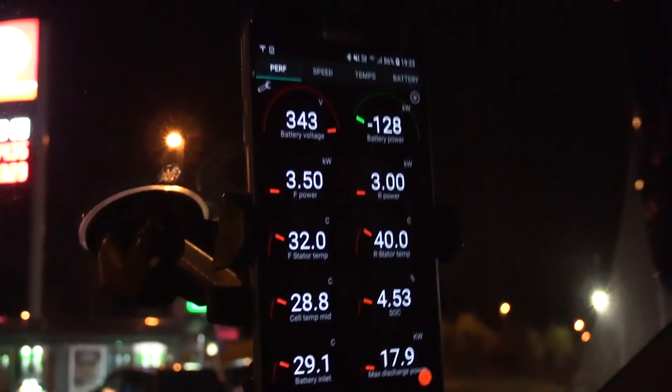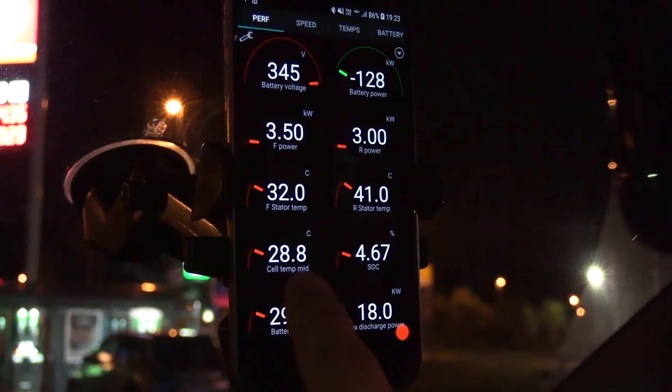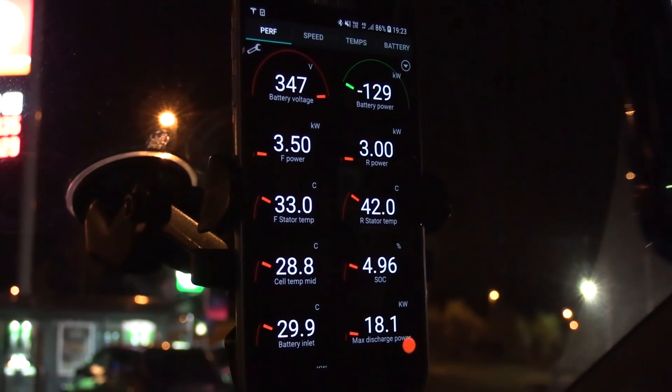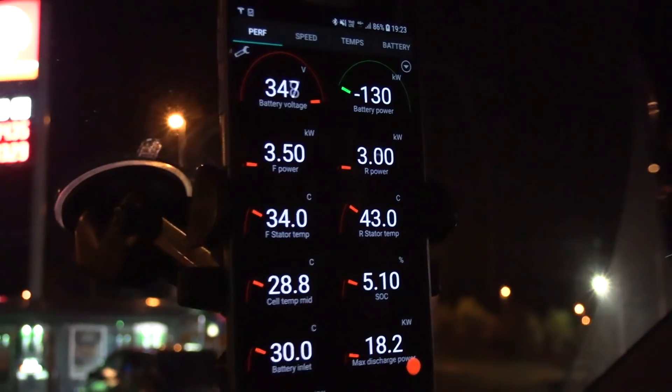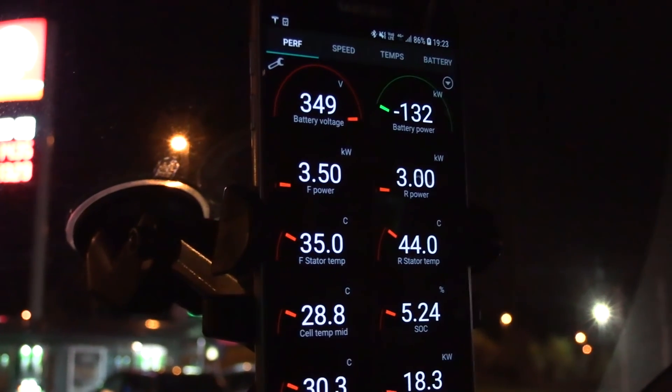Cell temperature is 28.8. Stator temperature is 42. Oh look at that — that's what I heard about. The stator goes up like crazy now.